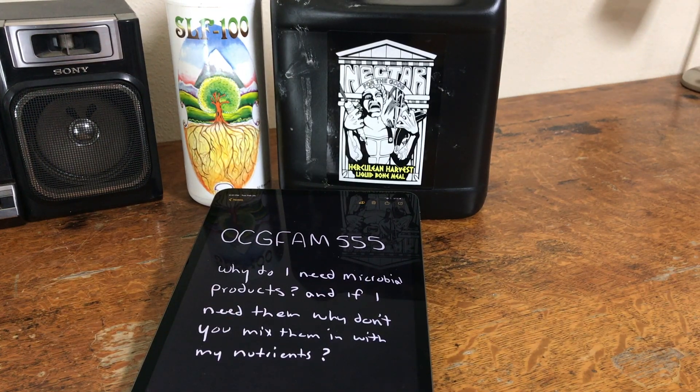It's the OCG Fam Show and we're answering a viewer question: Why do I need microbial products, and if I need them, why don't you just mix them in with my nutrients? What's the deal?